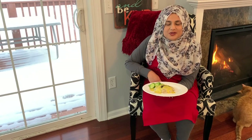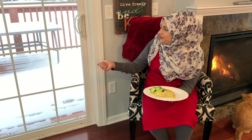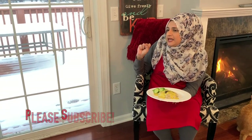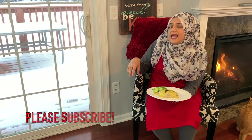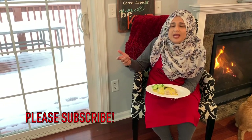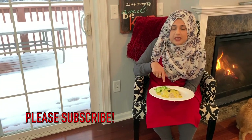Hello everyone! Welcome back to another great episode of Rehomes Cuisines. Today we've had our first snowfall of the season in Minnesota. It is cold outside, and I know that the kids coming home and husband coming home want a really nice comfort food. This is what we're going to be making.